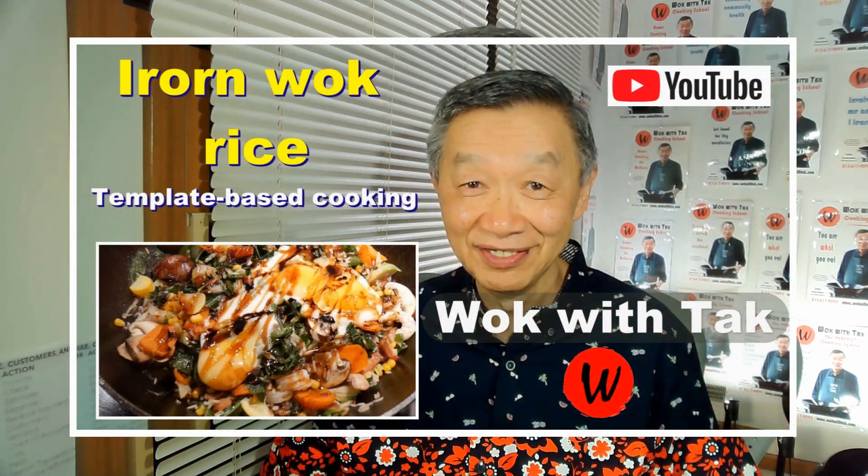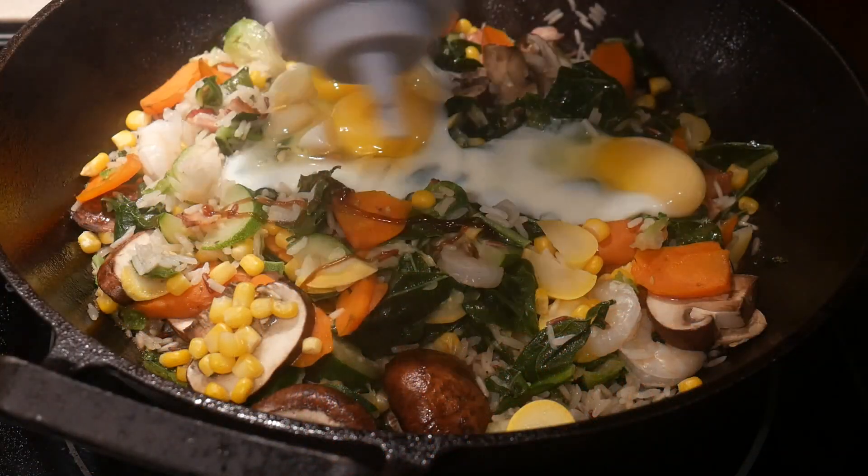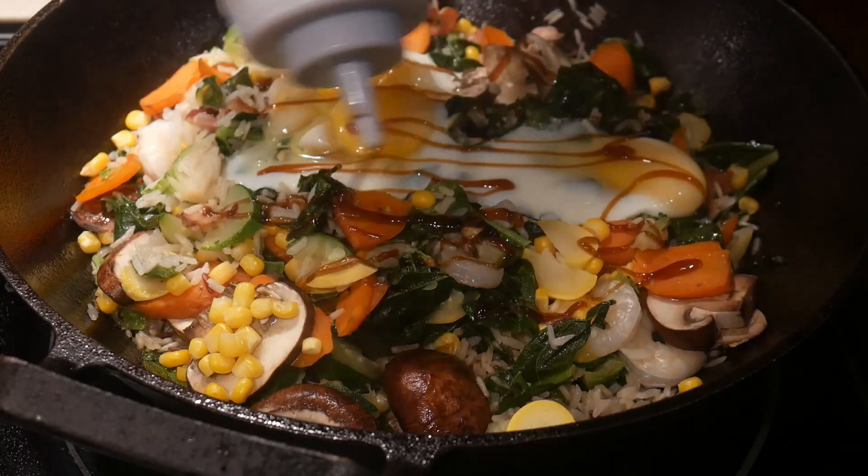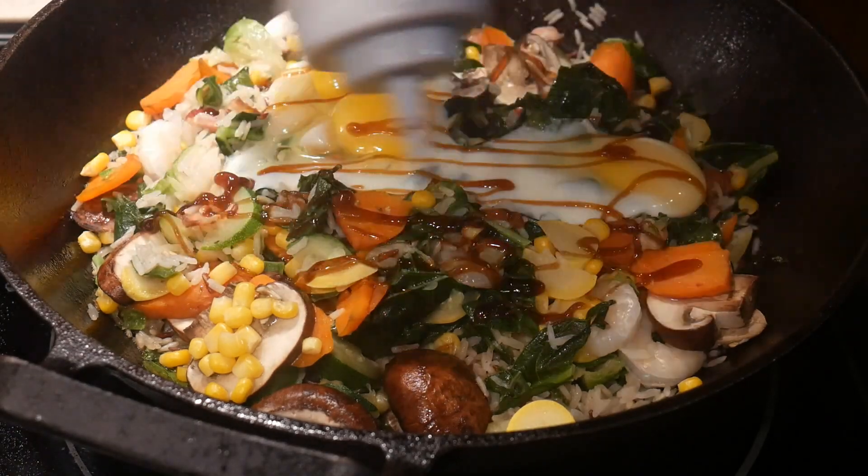Another popular dish that I use for garnishing with oyster sauce is a dish known as biryani, which is a dish I have cooked in the past — you can take a look at that video. In this dish, when it is done, garnishing it with oyster sauce greatly increases the flavoring and appeal of the dish.